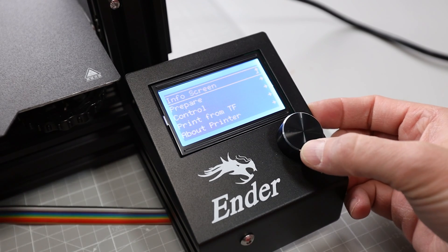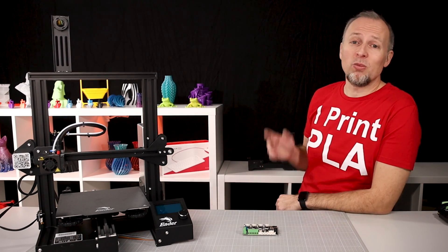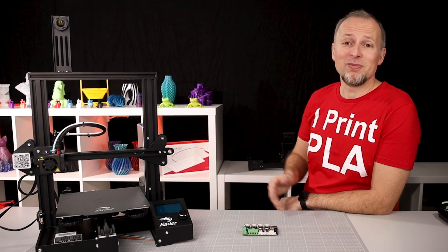From here I would highly recommend calibrating your printer's X, Y, and Z steps and the extruder E steps for the best print quality. I've made two videos that explain how to do this in detail on any 3D printer — the links are in the video description. Then you should be ready to start printing with this new mainboard. If you like this video, you might be interested in watching one of the videos I've linked up here, and I'll see you in the next one. Bye!